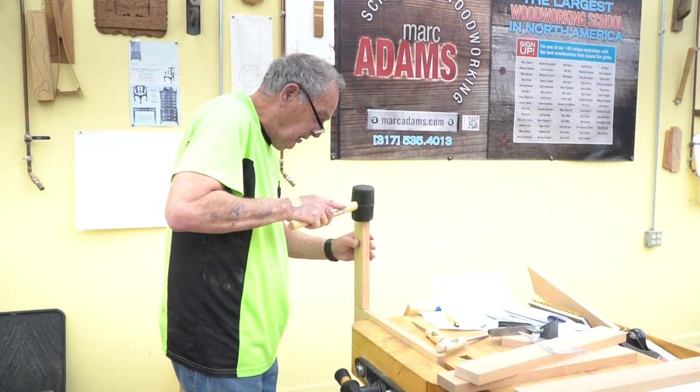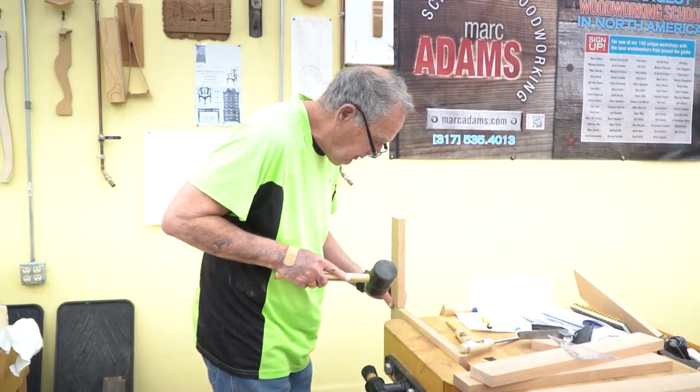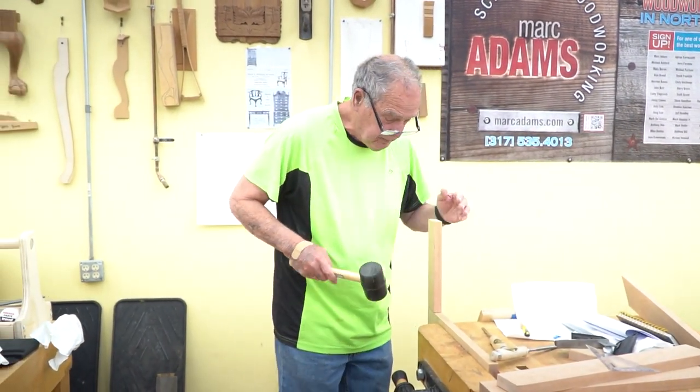New woodworkers should take an intro to woodworking class because there are so many different techniques out there and at first you don't really know any of them. In this class Michael teaches the different techniques, the different ways to use the tools, and he's very open and easily explains everything. He really does an amazing job of hitting on a wide variety of topics in a rather short amount of time. Thank you for watching.